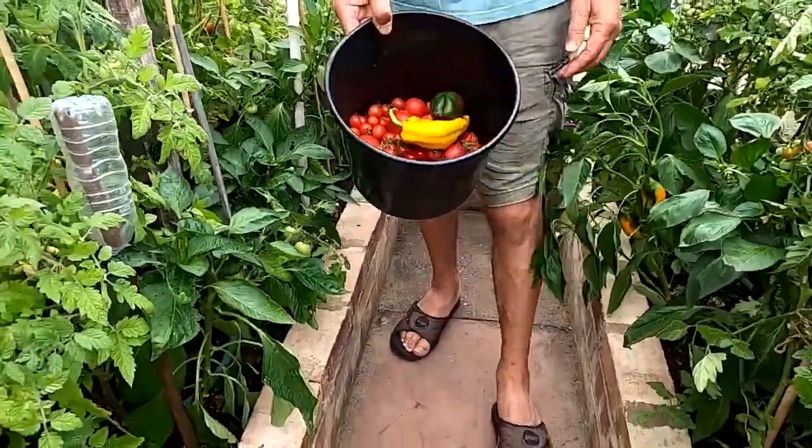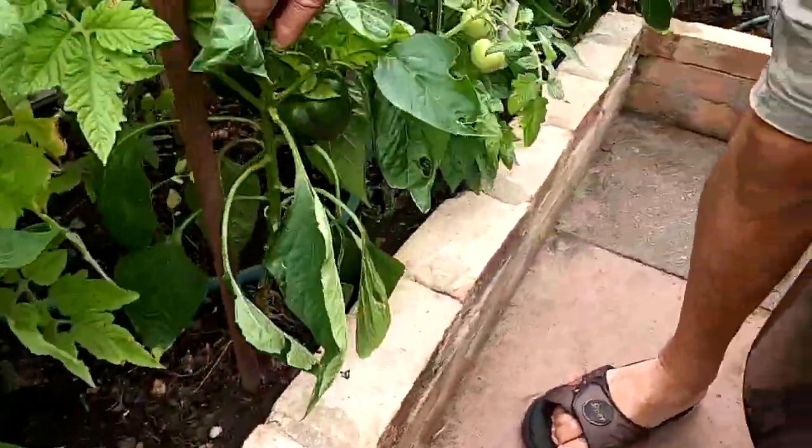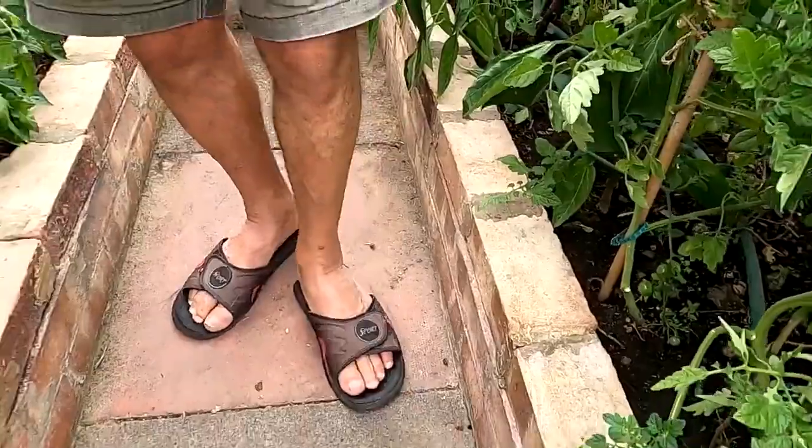Not a bad little crop. We've got some nice peppers as well - some nice big ones. These ones are turning colour now.